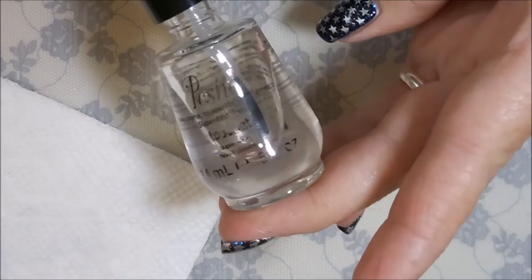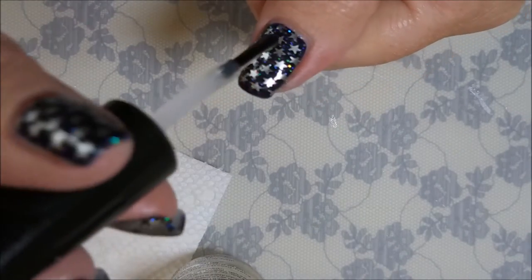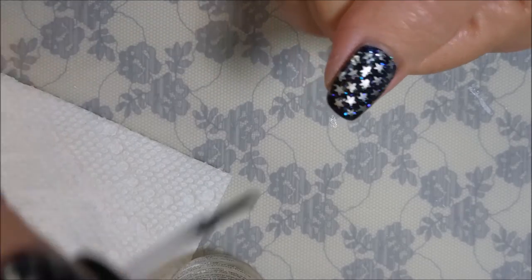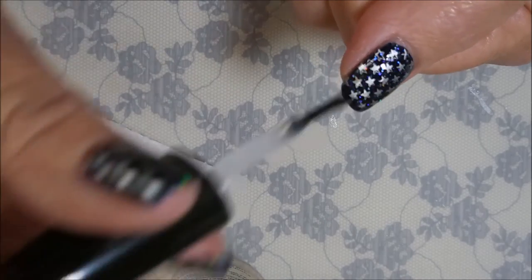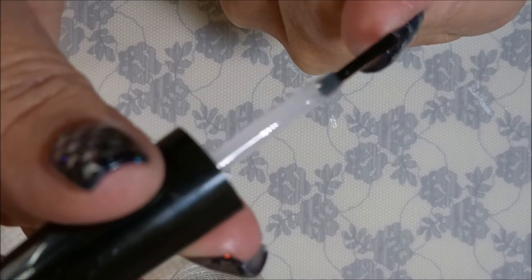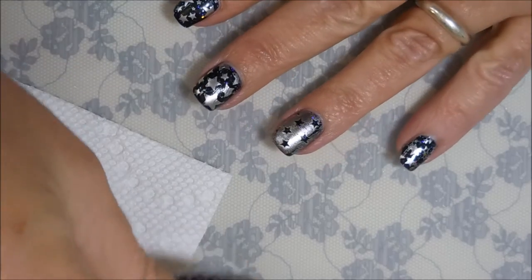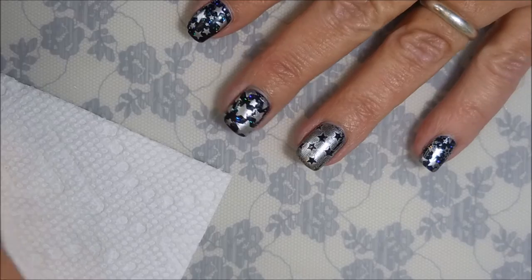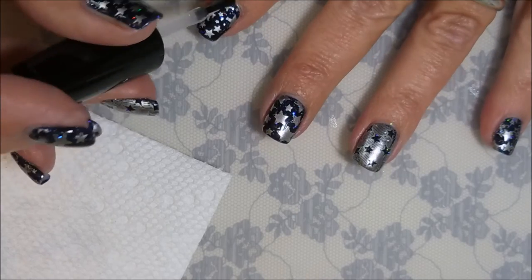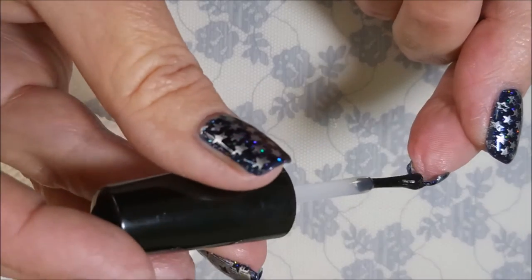I'm back with my Posh top coat and we're going to finish off this manicure and seal this design right in. I'm just trying to float the top coat over the stamping so I don't smear it — I've definitely been known to do that before. Then I'm going to cap the ends. Like I said, I did wear this to work today just like it was, no nail art.